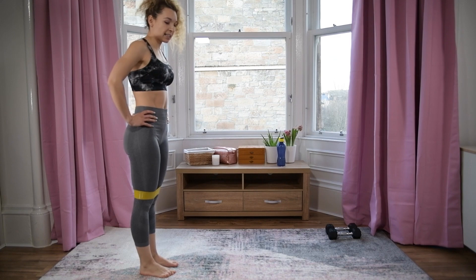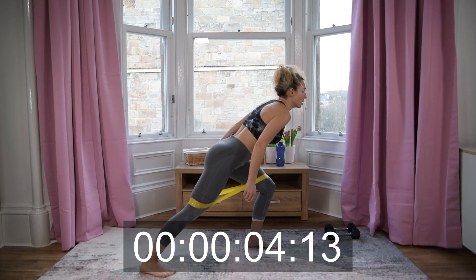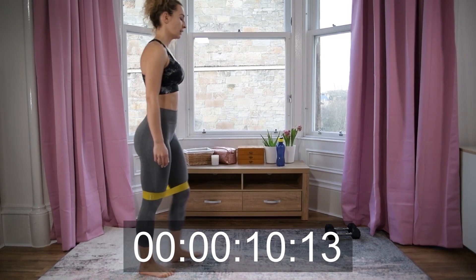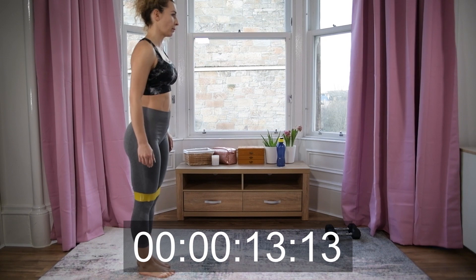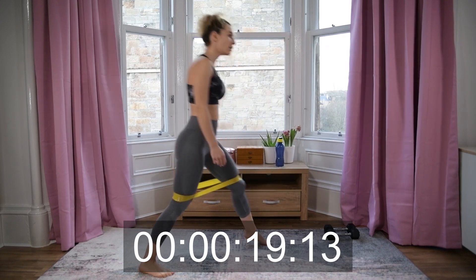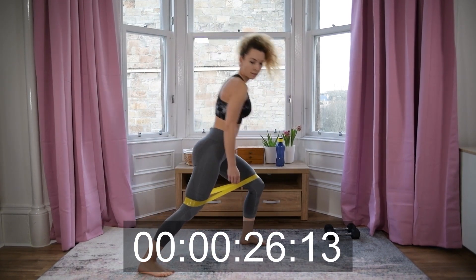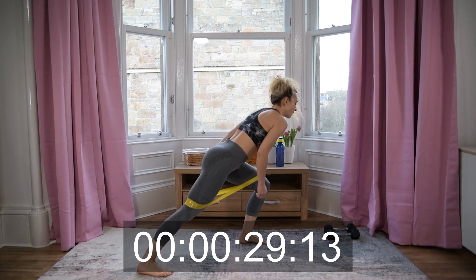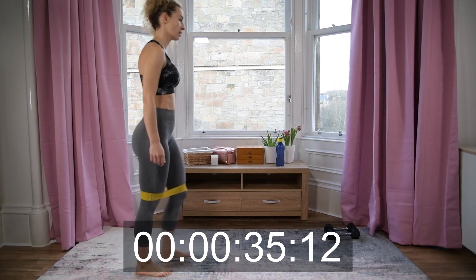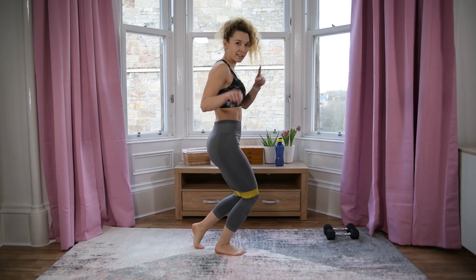Let's do the other side — here we go! Ten more seconds — brilliant! You know what's coming: plank jacks!